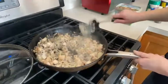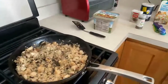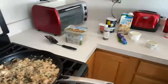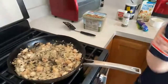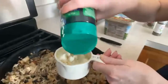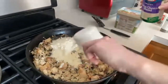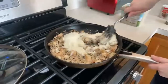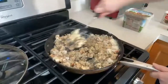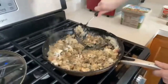Alright, we've got our cream in there — I'm going to turn off the heat. So much cheese — I love cheese!